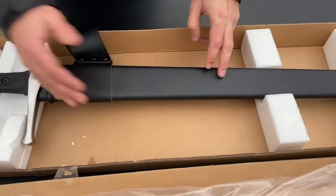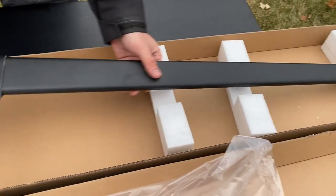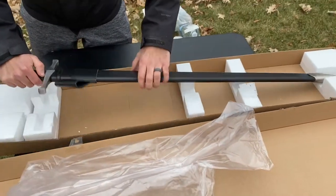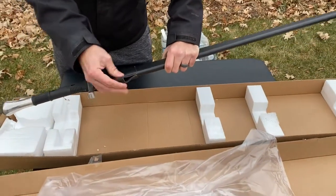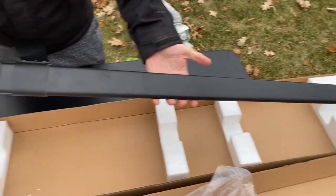Moving on to the sheath — this thing is built just like the sword, super heavy duty. It's got this great matte black finish, which I love. It's made out of solid wood and then it's got a leather belt loop, which will hold up to a lot. So the sheath itself is pretty plain, but definitely cool.